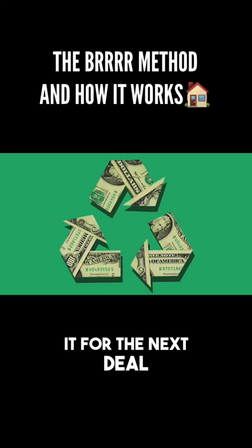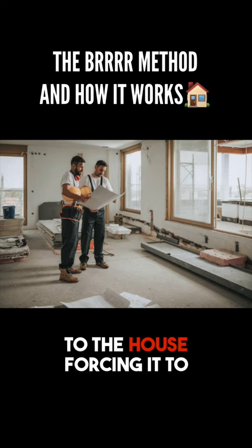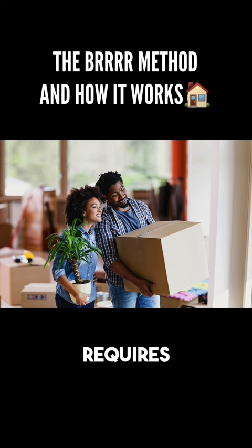In order for BRRRR deals to work, a few things need to happen. First, the house needs to be priced below market value — you don't want to pay top dollar. Second, the house needs to require some work so you have the ability to add value, forcing it to appreciate. And if you plan on moving into the house while you fix it up, you'd prefer it only requires cosmetic work and nothing too major.